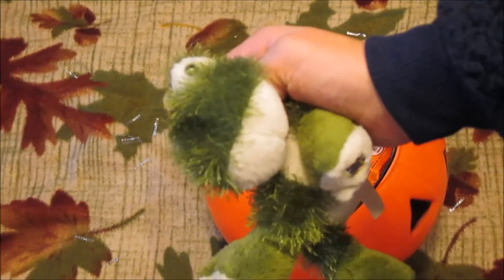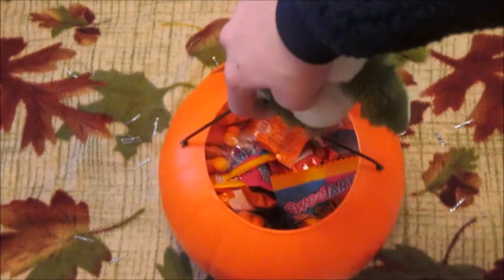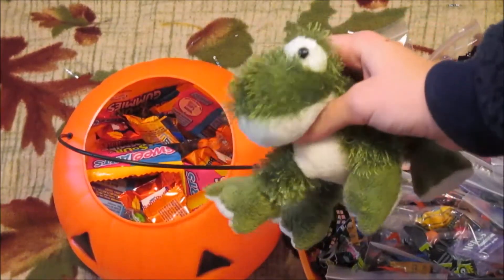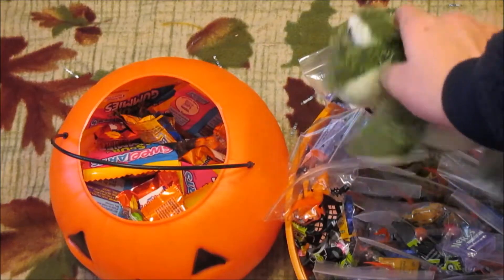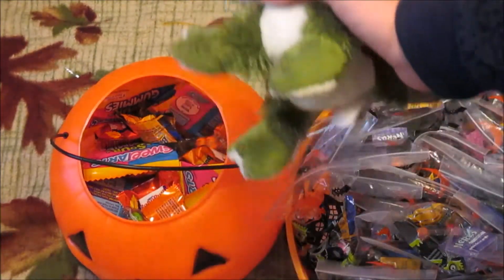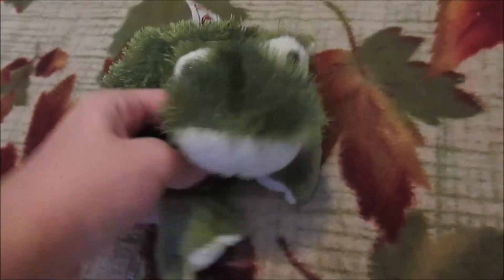Now if we run out of treat bags we still have something to give out, and trick-or-treaters can probably pick one or two depending on how late it is in the night. Thank you guys for watching! I hope you enjoyed this video. I absolutely love making treat bags and watching videos of people making treat bags — they're like my favorite videos to watch around this time of year.